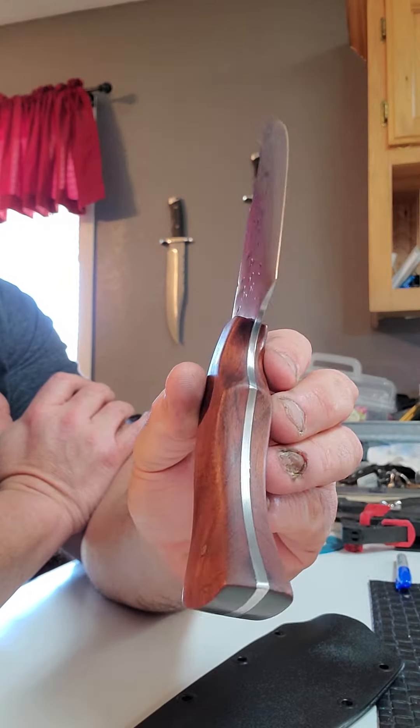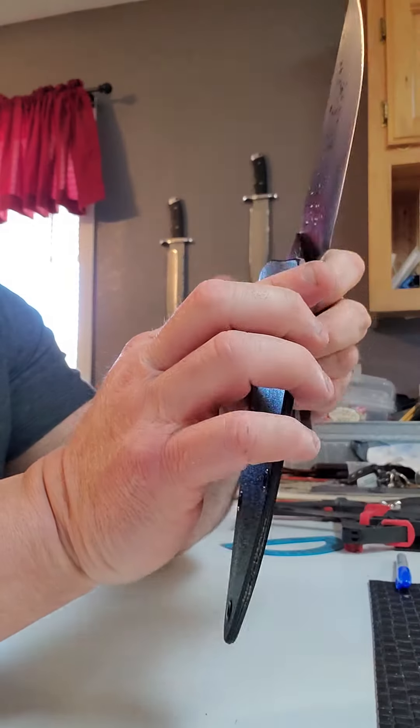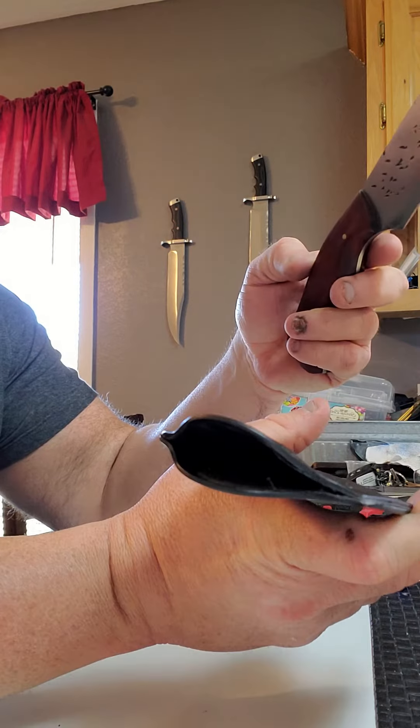Fit and finish. I'll sort of make the kydex sheaths and I put felt in them.